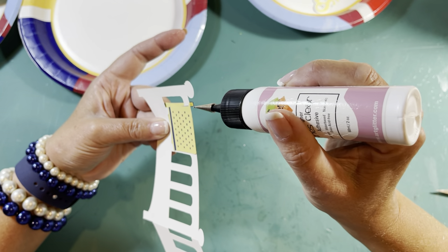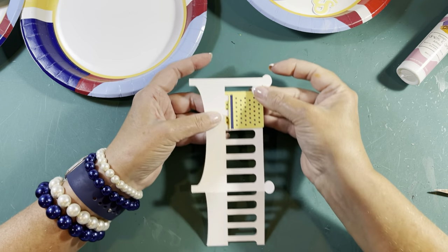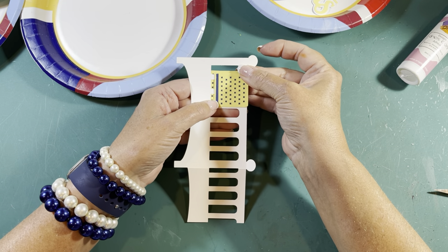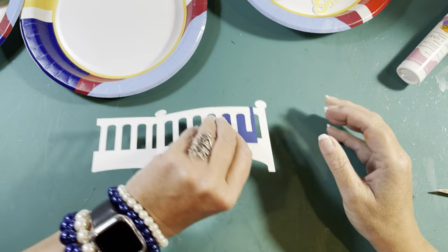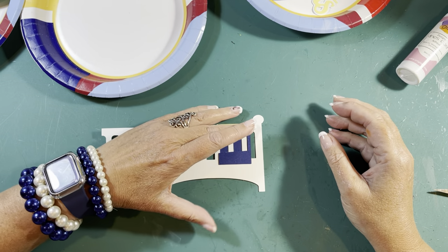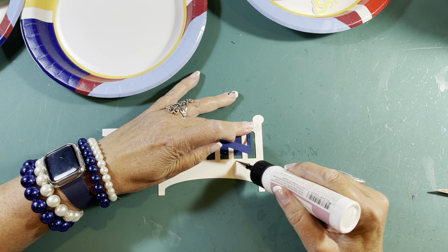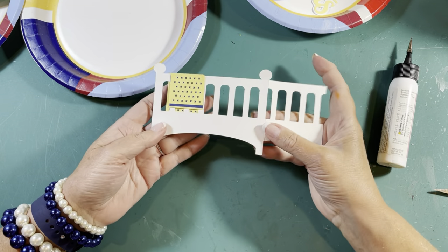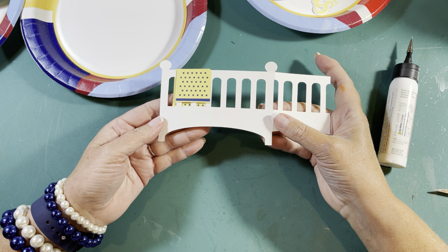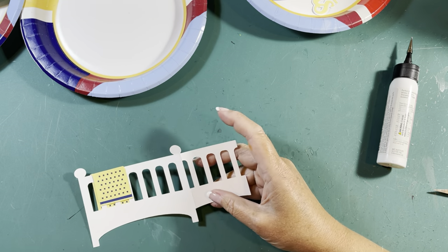Since I've got it in the right spot, I'm going to put a little tiny bit of glue here so it stays where I want it. Then I'll turn it over, hold down where I just glued, and run it right along the bottom of the crib. Look — your blanket looks 3D! Isn't that cool?